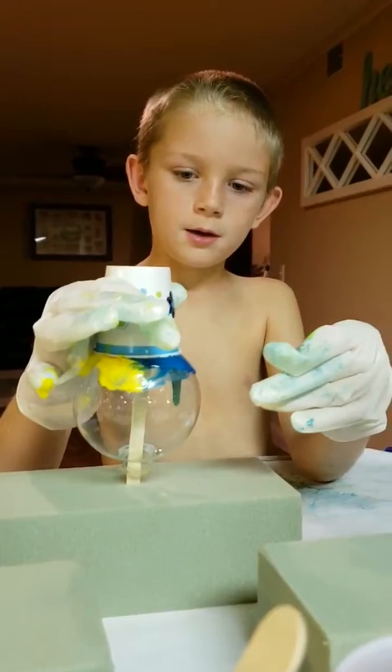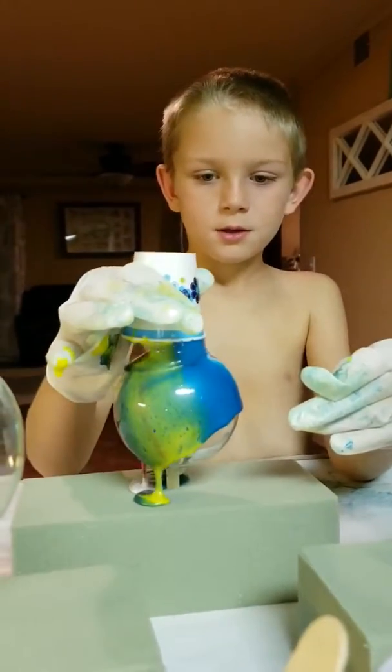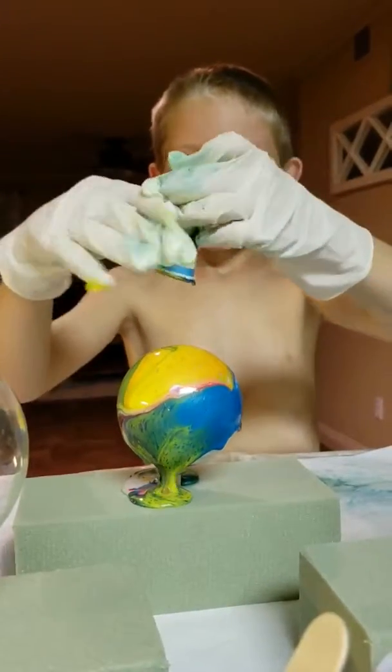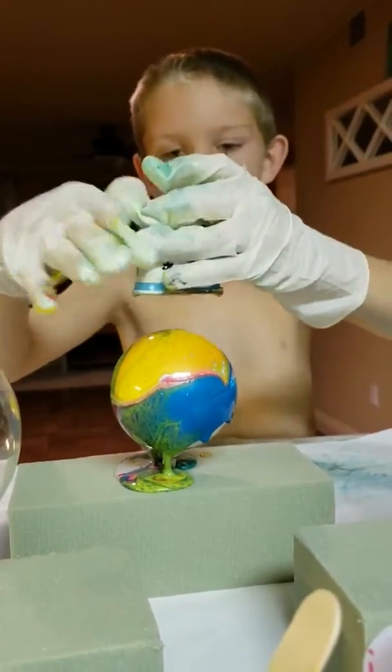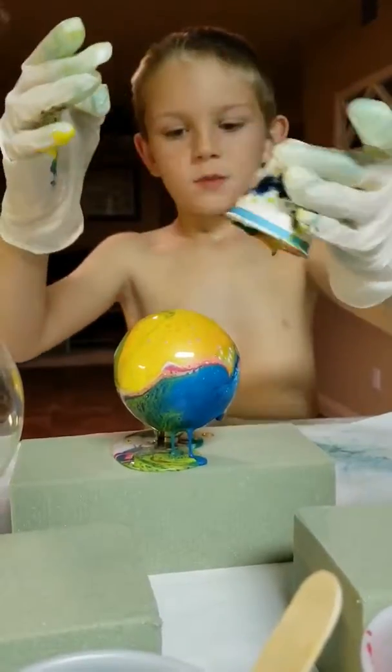Is it coming off? Yeah. Okay. Here it goes. Look how pretty that is. Perfect, dude. That looks pretty cool.